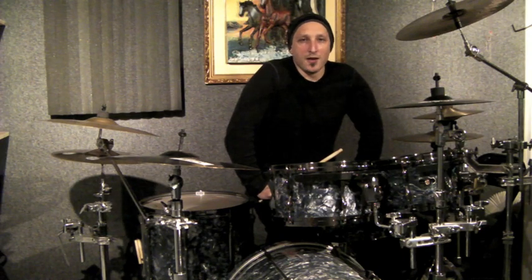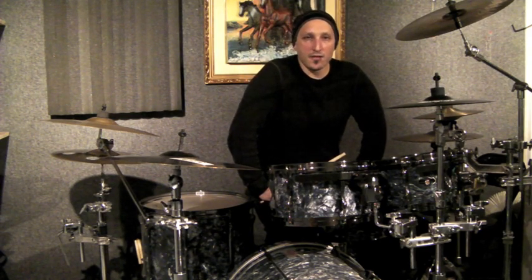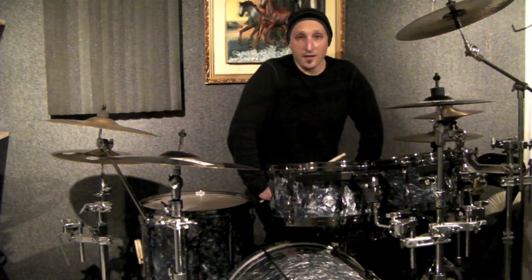Hey, this is Howard Alper, a.k.a. Rad Thought, coming to you from the Shed Shack in Brooklyn, NYC. What I'd like to share with you today is a warm-up exercise for the drum kit that incorporates your feet, your hands, and a little bit of focus from your mind.